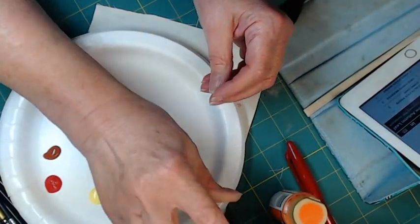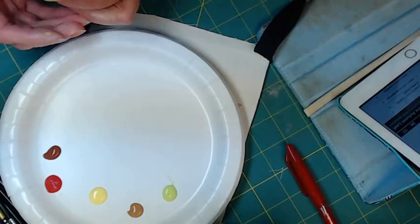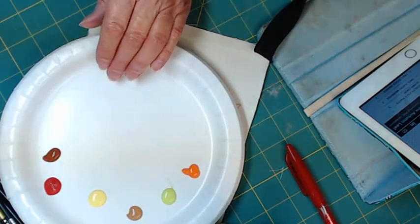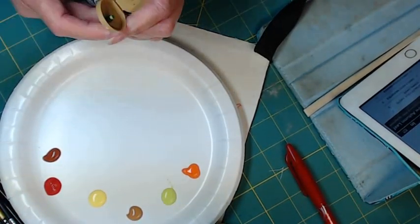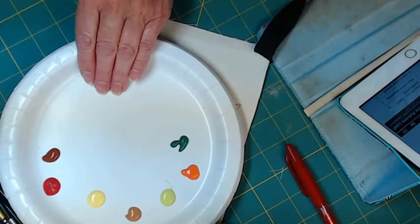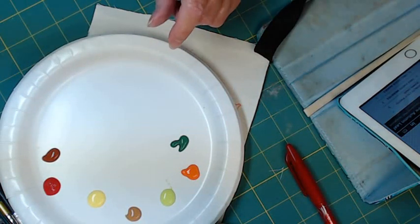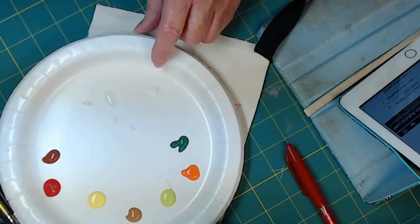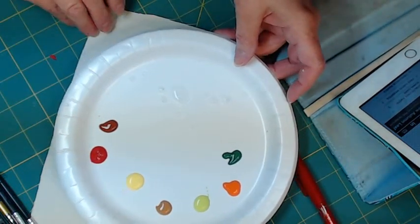We need some of the chartreuse. Like I told you before, you can mix all these colors and you should learn how to mix colors. But if you've got them already — which I have a ton of craft paint — I'm just going to do that. There's a little bit of all the colors. I like to put a puddle of water, and I'll just put a puddle here and reach over and get that when I need to. We'll use a lot of water when we put the final wash on.